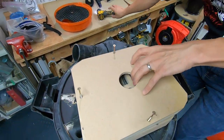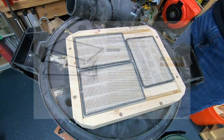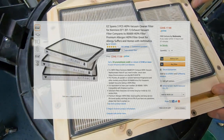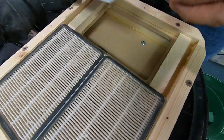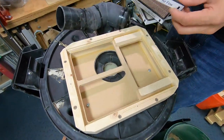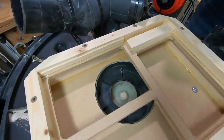Here we've got the filter box that I made, held by four screws. The top comes off, and that's what it looks like. The filters inside — I bought these off Amazon; I don't remember what they were for, but they're HEPA filters, and they just come right out. And then you can see the intake of the motor for the shop vac.